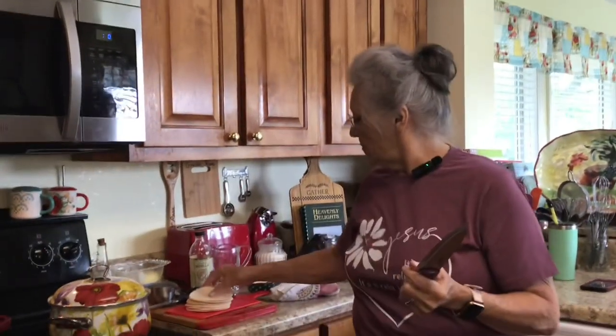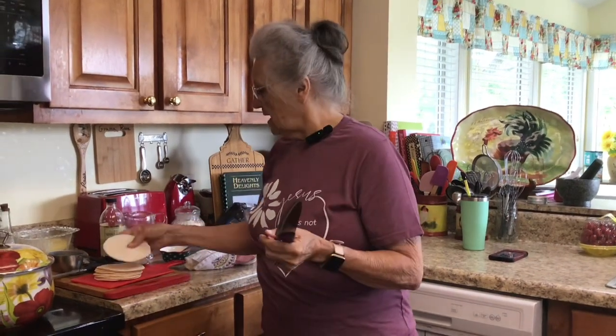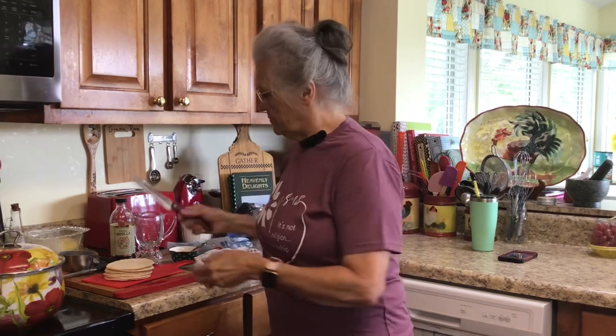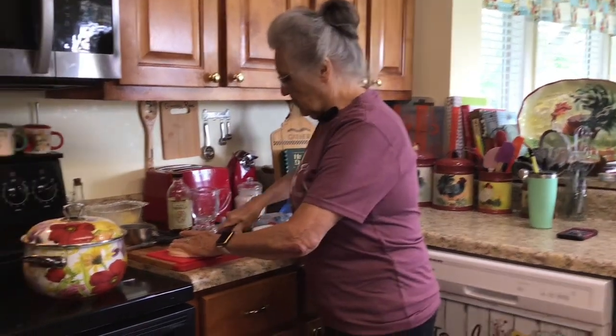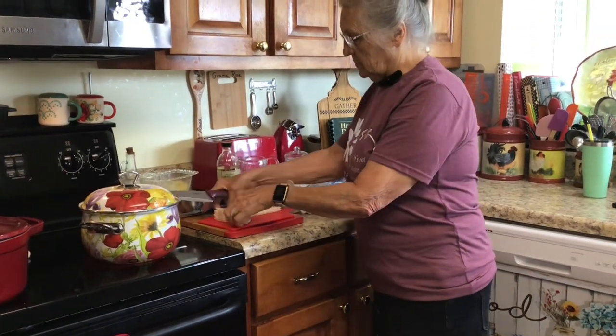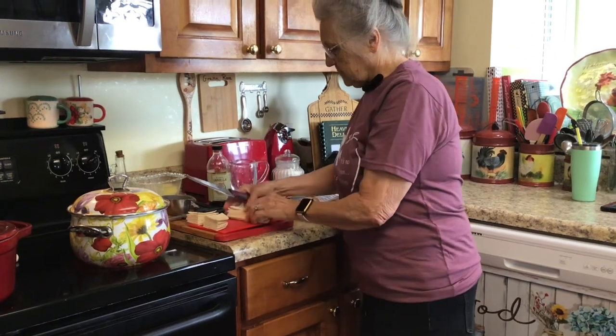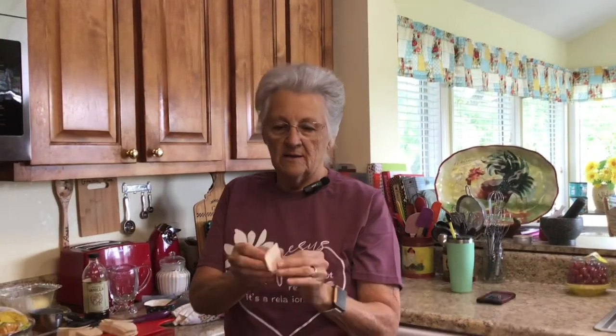These are delicious — I make pizzas, cinnamon toast, little individual pizzas, sandwiches, quesadillas. I do all kinds of things with them. I'll come on one day and show y'all everything I make with these. If you want gluten-free, you can buy gluten-free shells at the grocery store. What I'm going to do is cut these in half, then cut them in quarters, and it will make the perfect size little dumpling.